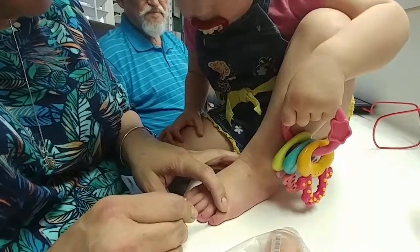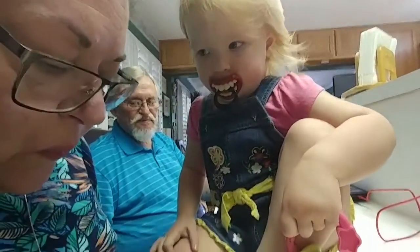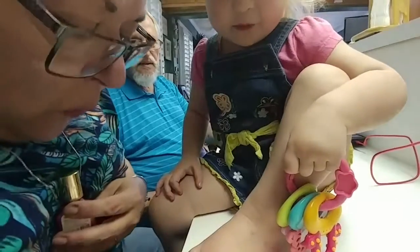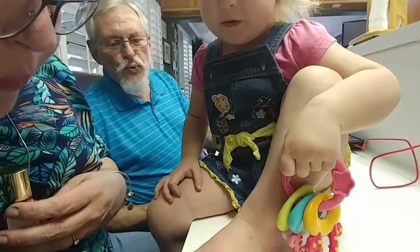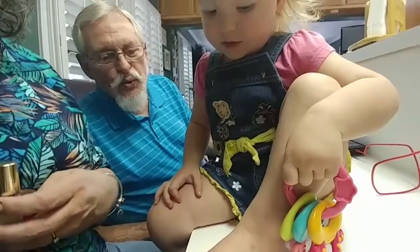That one's really little. I'm blowing so dry. Let me blow. Blow. Call a blow on it. Blow it, Charlotte.